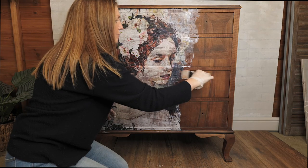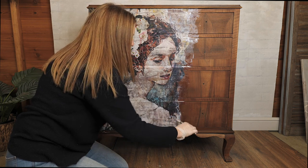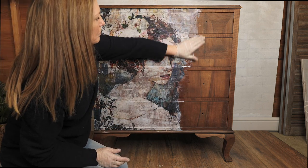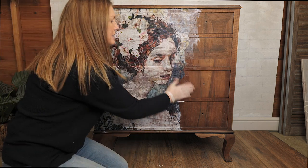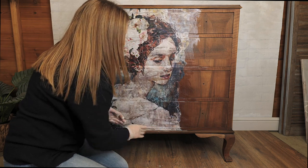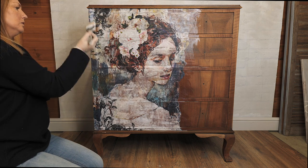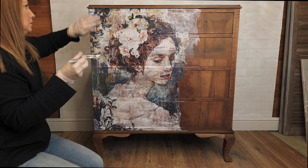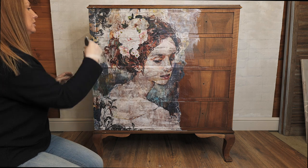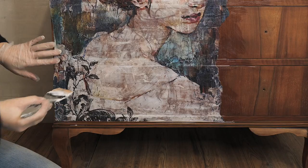I'm just going to use this to apply and then I'll use my fingers to smooth it out. I'm making sure I've got no excess medium that's going to dry out and leave me with some ridges. As I said, you can use this as a top coat sealer for your decoupage project as well. It really is a super tough finish for your decoupage paper.